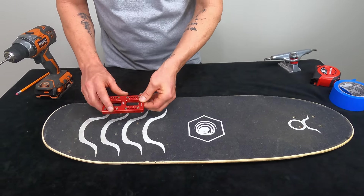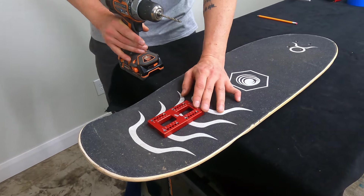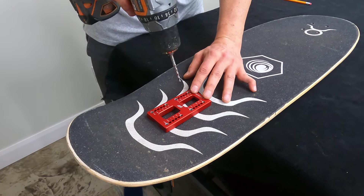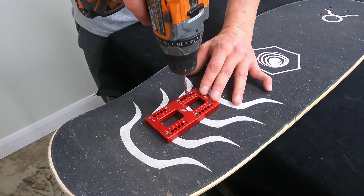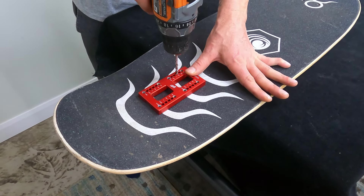Now we take our wheelbase mod tool, stick it into the holes, and drill. What this wheelbase mod tool does is make sure that you drill straight. We put it in the three-quarters-of-an-inch position and get those holes done.